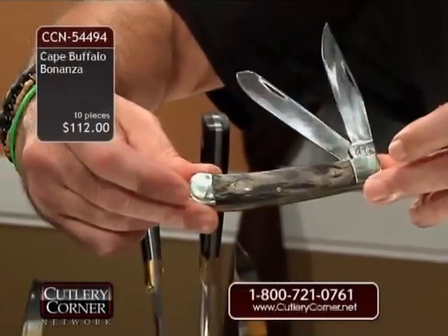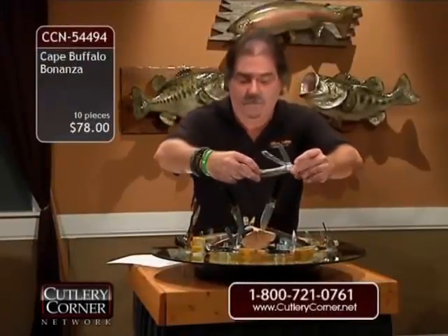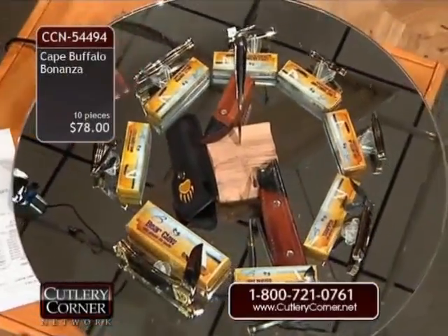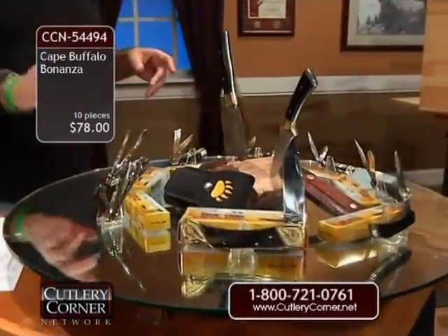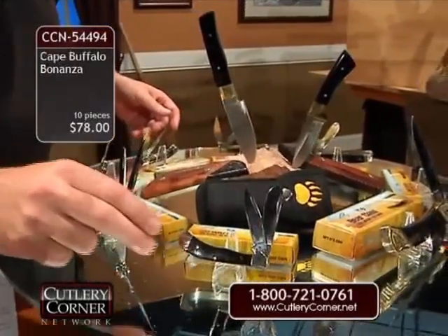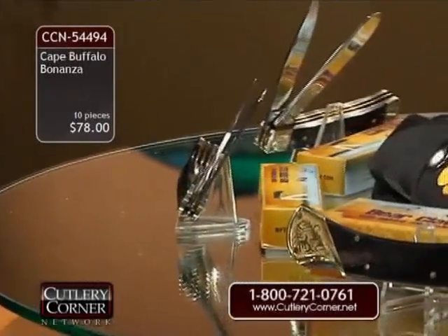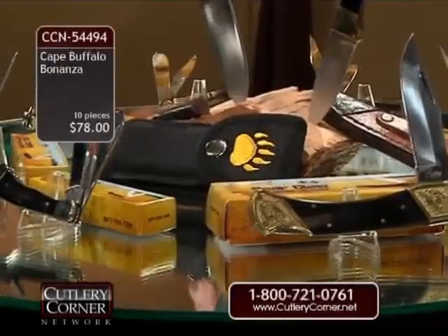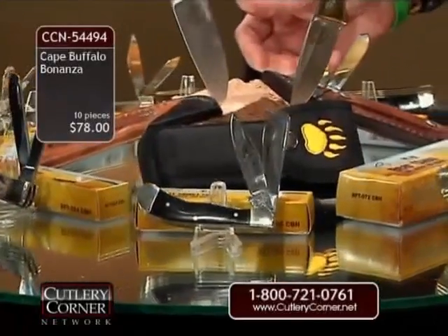Look at that beautiful genuine buffalo horn. $112? How about $78 — that's $7.80 a pattern for eight pocket knives. Number one selling frames regardless of the brand or handle are the pocket knife patterns we're doing. The large premium full-size trapper, the saddle horn trapper — you're receiving two of those, actually two different sizes. The bullet trapper, basically a mini trapper. And the LB-5 Bear Claw.